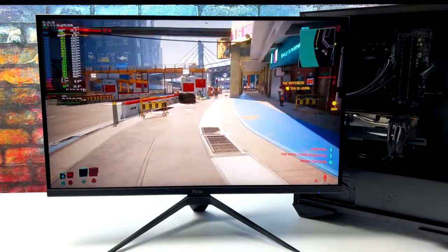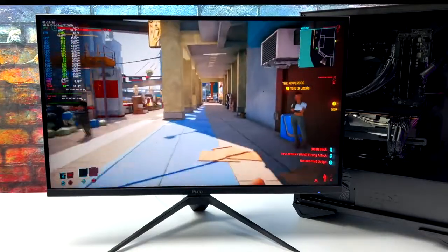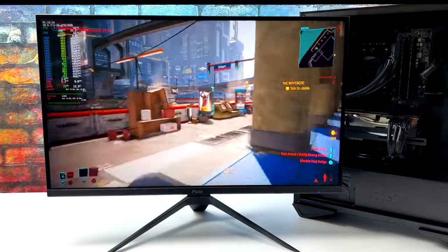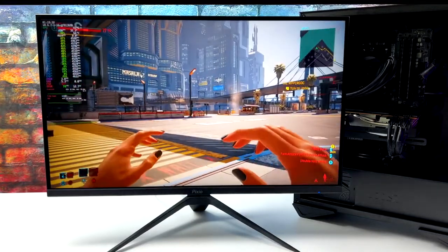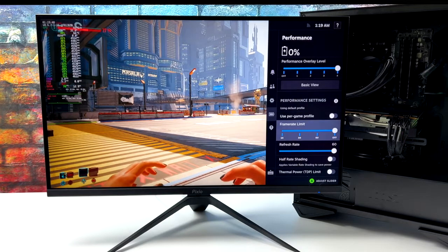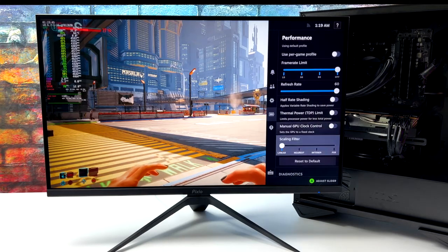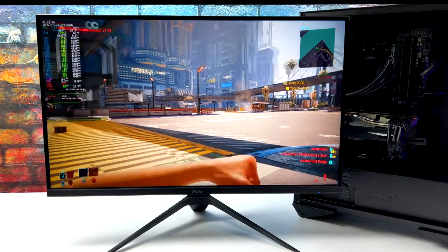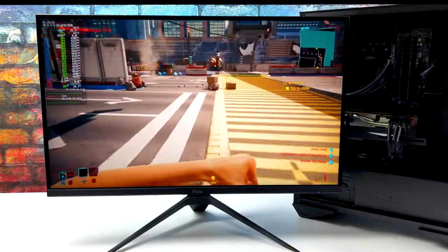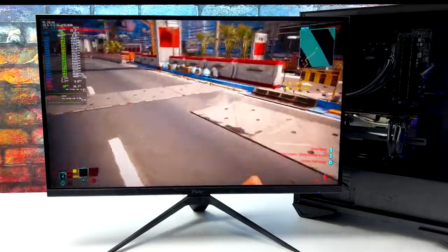Here we have Cyberpunk 2077 at high settings, and sometimes with different setups I do get better performance with Cyberpunk on Linux, but on this machine I'm not seeing the kind of performance I was expecting given the other systems I've tested. It could come down to driver compatibility issues with this operating system. I'm pretty sure I would get better performance if I was running Manjaro with the updated MESA drivers.